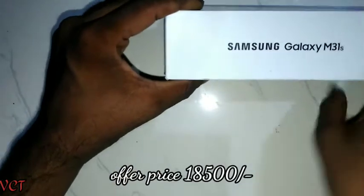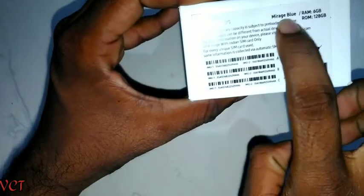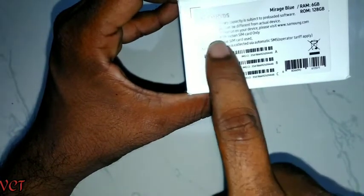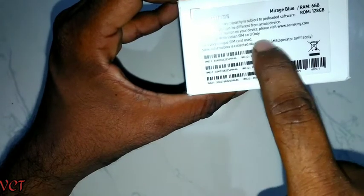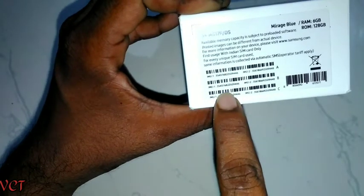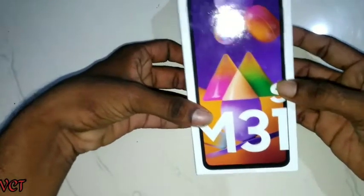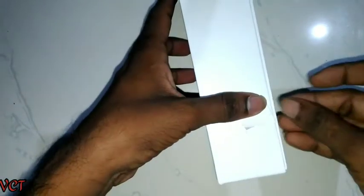We have a good option here. This is Mirage Blue with 6GB RAM and 128GB ROM. We have two SIM card slots and a microSD card slot.